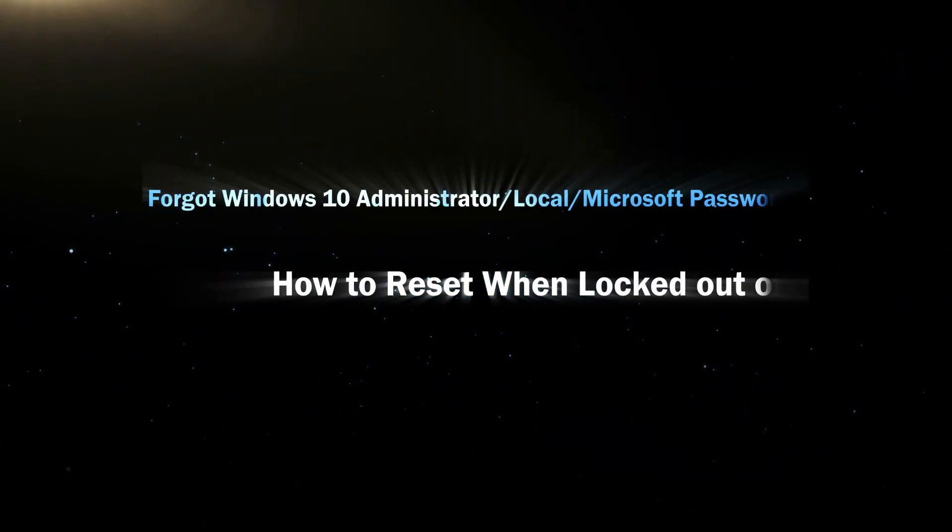Hello friends, welcome back to the Isonshare channel. Today we will learn how to reset Windows 10 password when locked out of your computer.